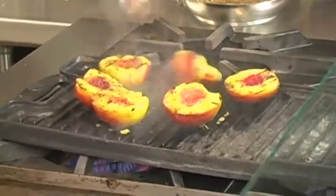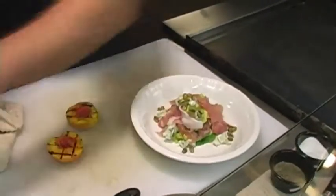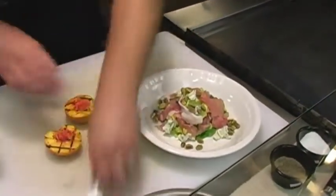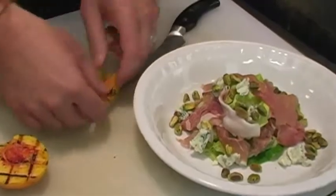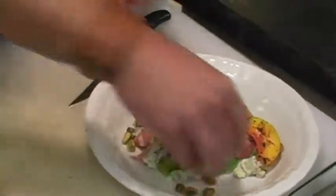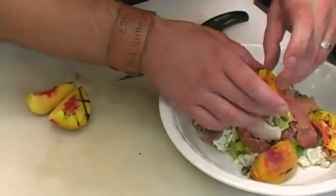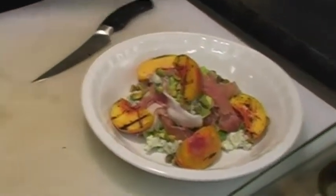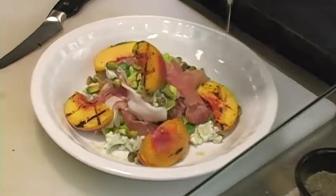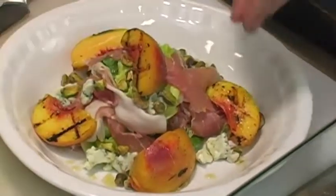That's looking good right there. Pistachios. Now we're just going to leave the skin on our peach for good texture. Now, the white wine vanilla honey — you don't want to get too crazy with it because it's a little sweet. And then garnish it with a little cracked pepper.